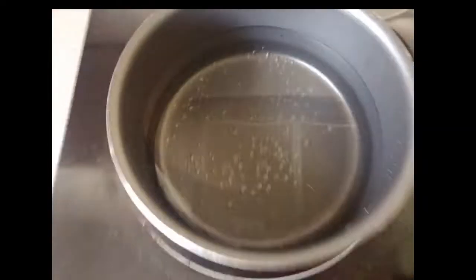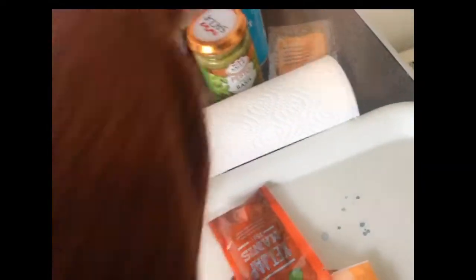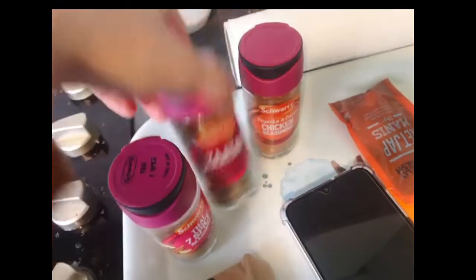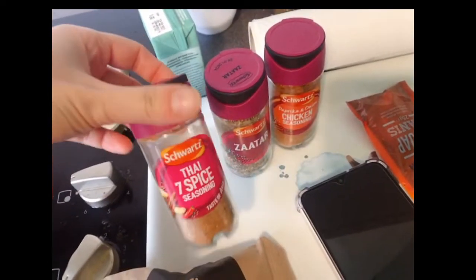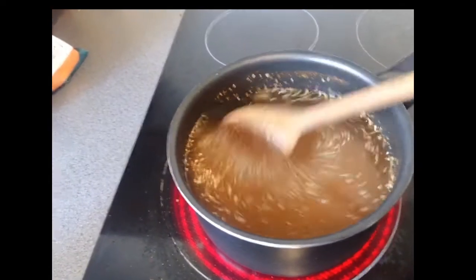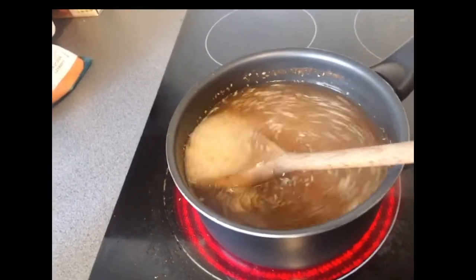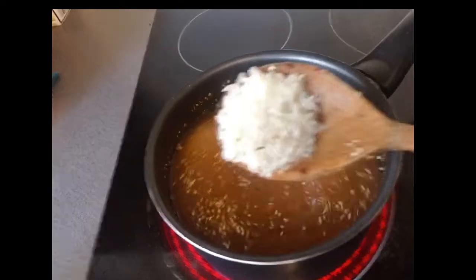We're doing the rice Middle Eastern style because that's what my husband likes — he doesn't like plain rice. If you're watching this, let me know how you do your rice! I'm adding a lot of spices: chicken seasoning, za'atar, and Thai spice. That's what goes into the rice for my husband.